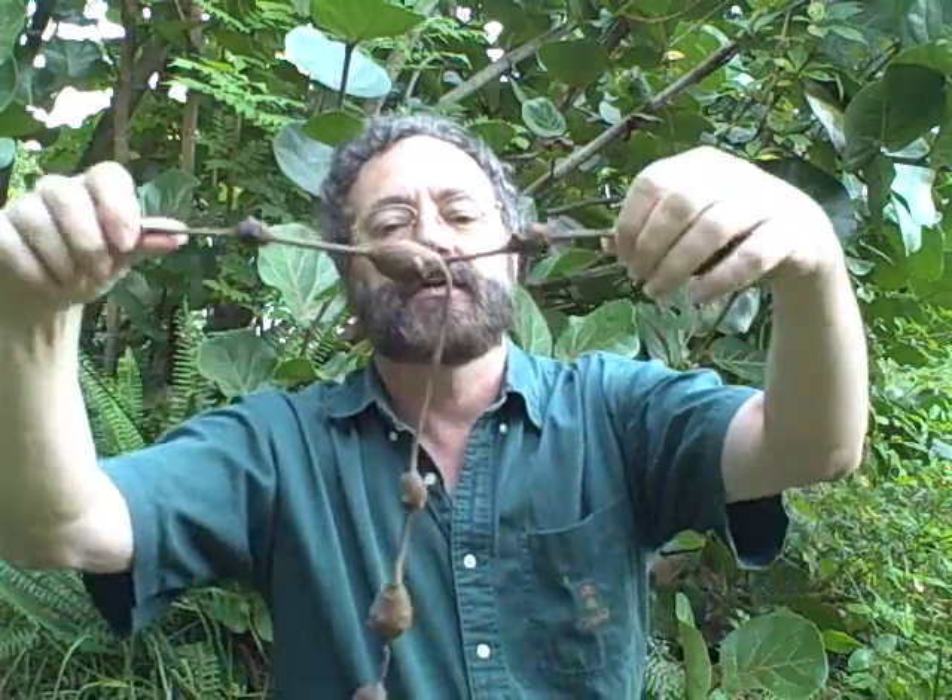Hello, I'm Green Dean and welcome to my 47th video here at EatTheWeeds.com. Today we're going to talk about the Apios Americana. These little fellas are pretty hard to misidentify, and you know why? Because they look like this. Let's go take a look at them.